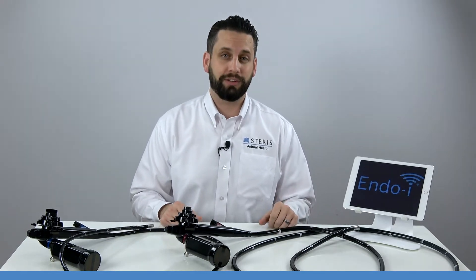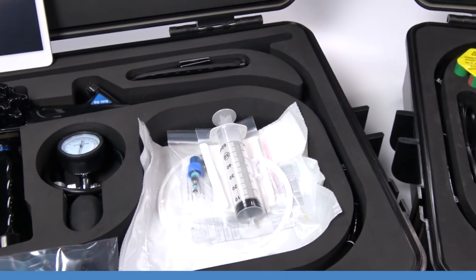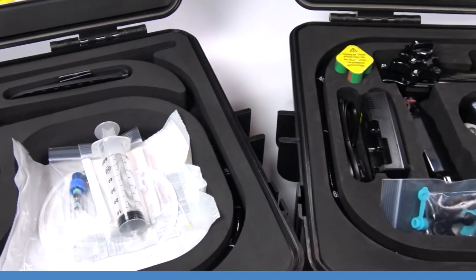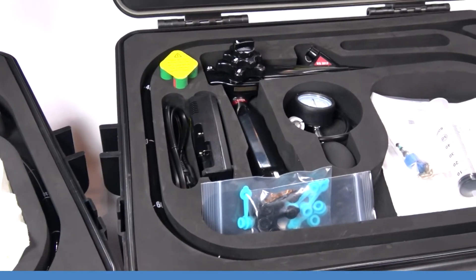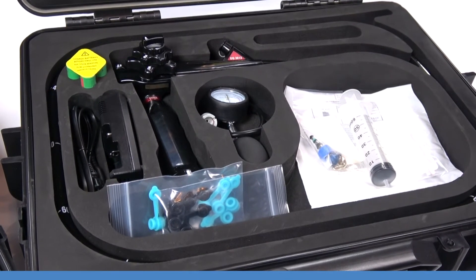Hi, I'm Lucas with Steris Animal Health and I'm excited to share with you our EndoEye veterinary endoscopes. Currently we have two models of our wireless scopes available on the market. The EndoEye EQ1510 is a one and a half meter scope ideal for large animal airway examinations, and our three meter EQ3013 is intended for inspection and treatment within the upper digestive tract of horses.